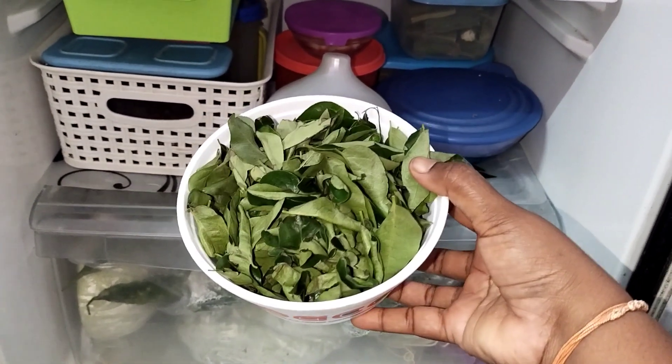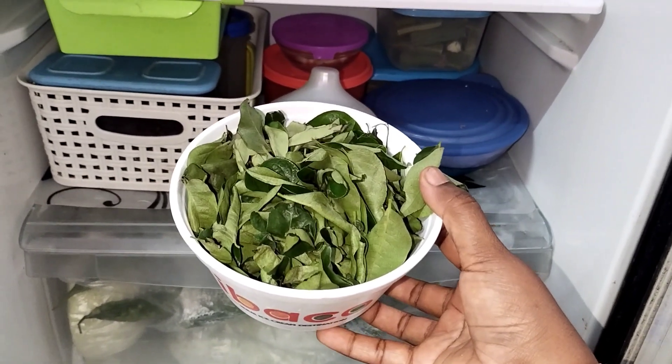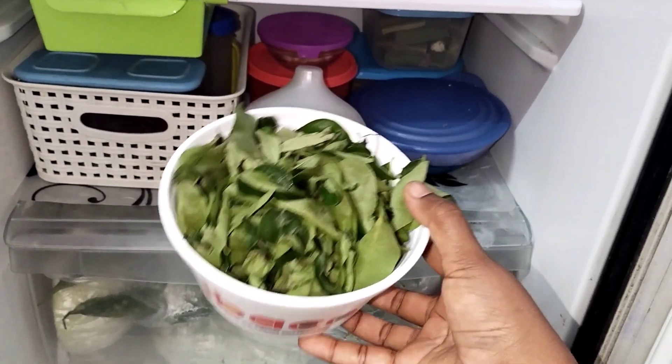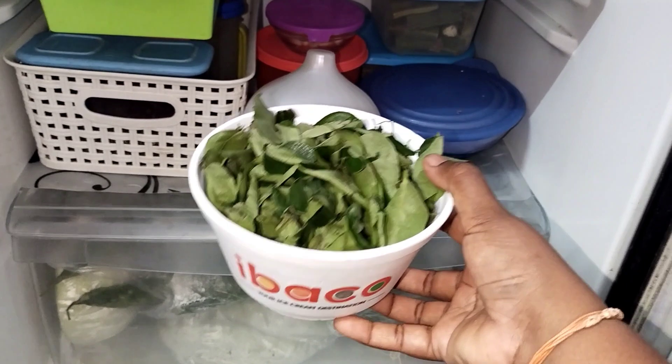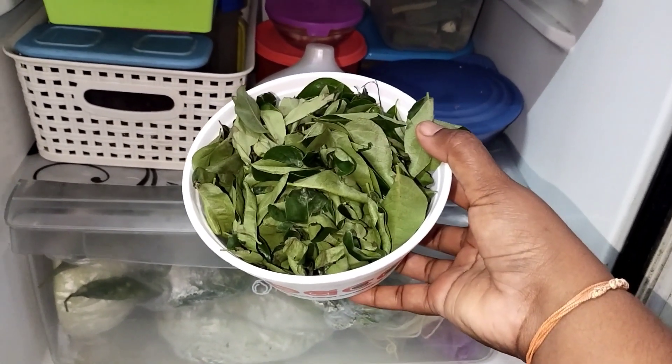This is an ice cream cup. I am going to put it in the container and use it like this.